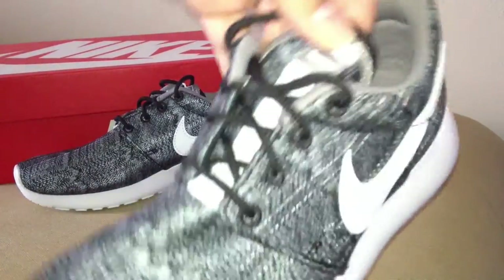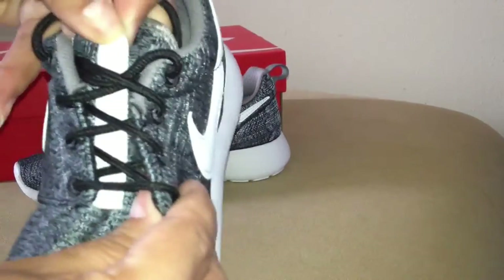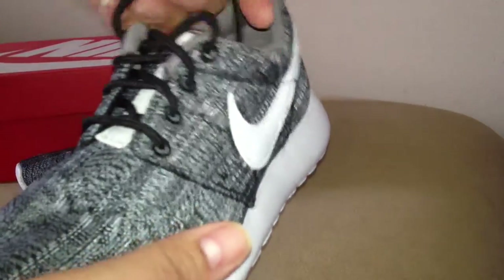That soft upper nylon. It looks like a vinyl Nike swoosh — it doesn't look like leather. Nice soft rubber midsole. That's the Nike on the tongue, Nike swoosh, with the white canvas strap going down the middle of the tongue.